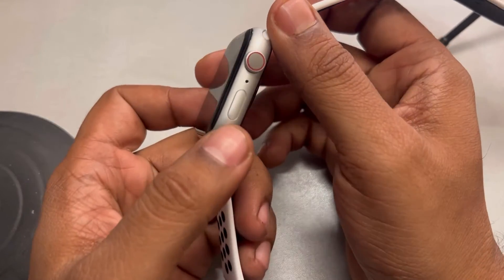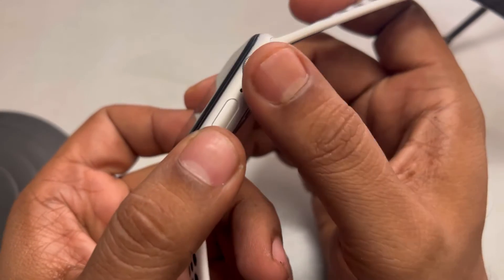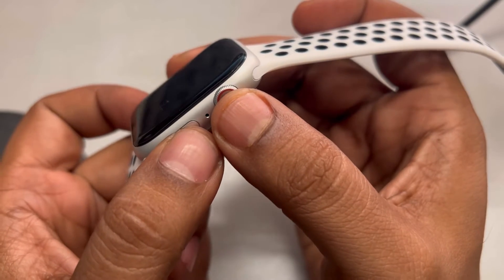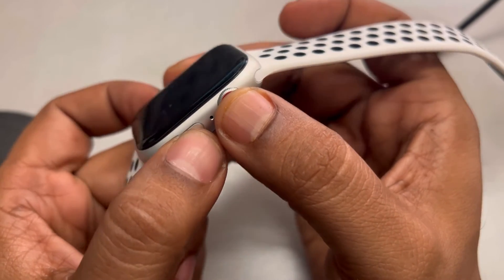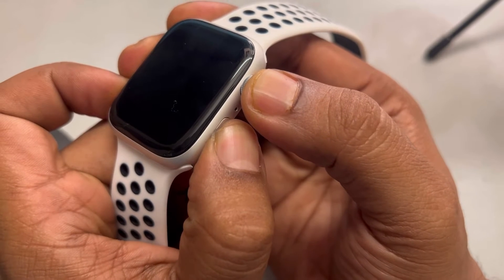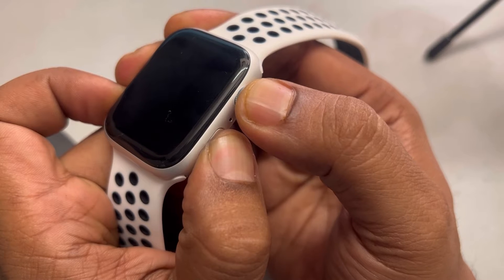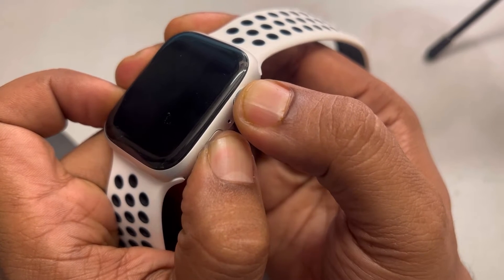To do a force restart, press the side button and the crown both at the same time and keep them pressed. Press and hold those two buttons and wait for the Apple logo to appear at the center of the screen of the watch.